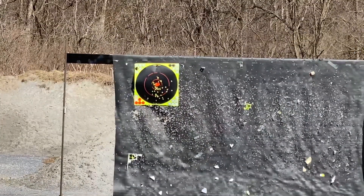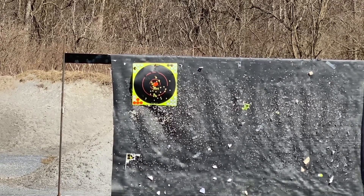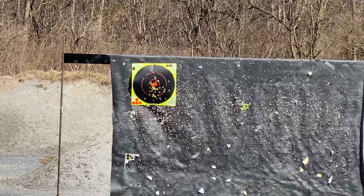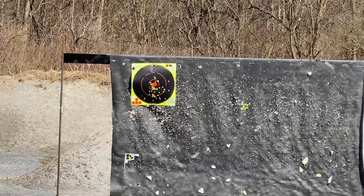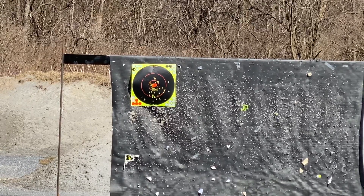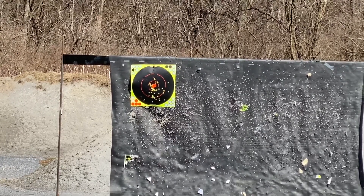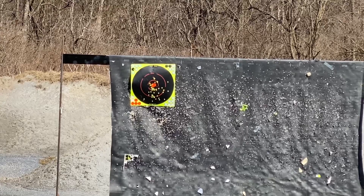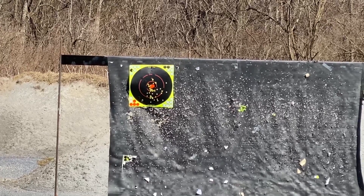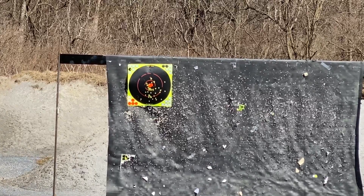Ten rounds goes quick. At standard seven yards it's doing plenty fine. With this can, it doesn't really attain too much heat from the 22 round — the 22 obviously doesn't generate enough heat to get it that hot. It's warm to the touch but not something too dangerous to grab, twist off, and put on something else. Now if you put this on your 45, make sure you don't touch it when you go back to your 22.